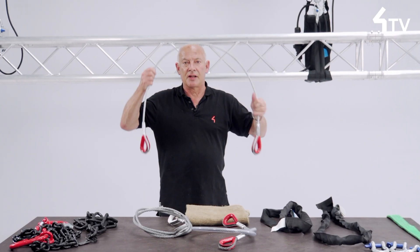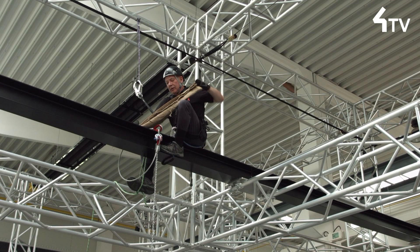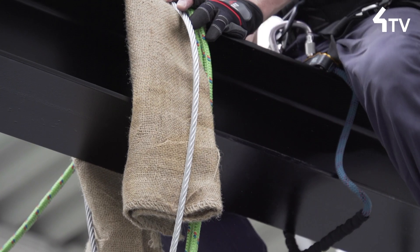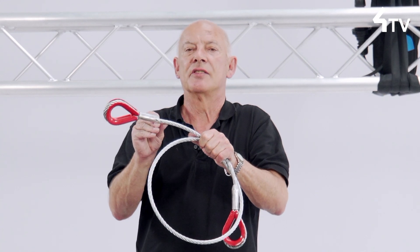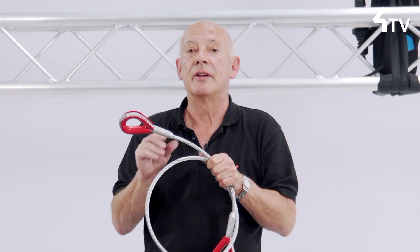If used as a basket arrangement around a beam, they must be protected from sharp edges by a good thickness of burlap to make the turn gentle at the beam edge. If choked, it is important that the first bend in the wire rope is not too close — not within two centimetres or so — from the ferrule, as this creates a weak point.